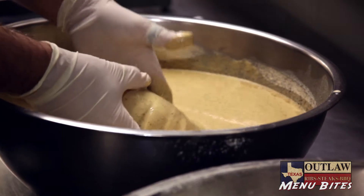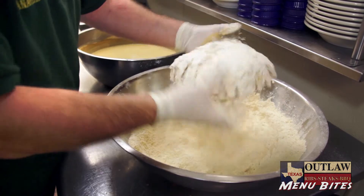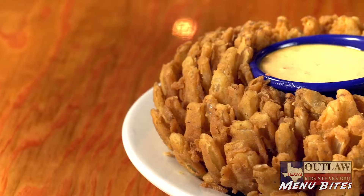Our Texas Outlaw Bloom Onion is a fresh cut Vidalia onion deep-fried with our own special sauce.